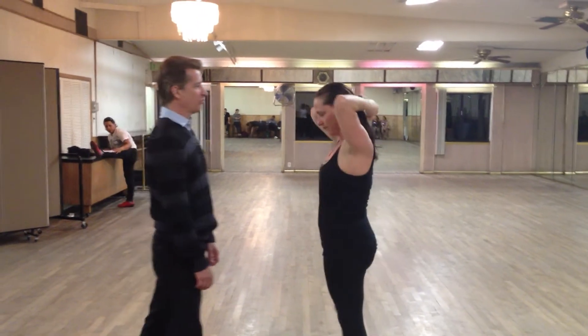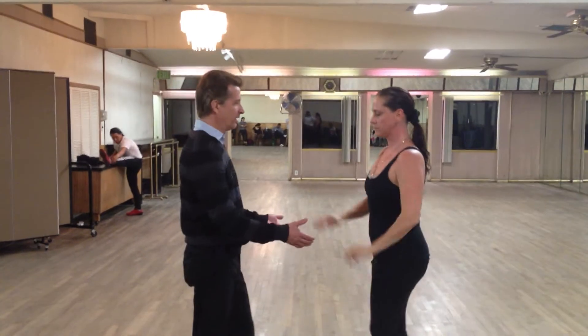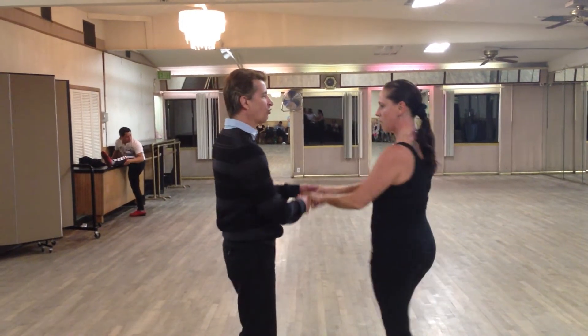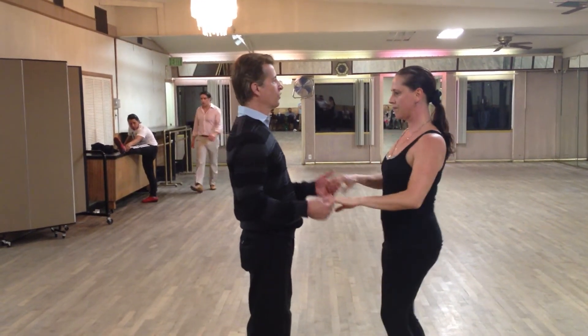A couple of different things that are very important when we're leading our turns: we have to get the girl to make sure that she winds up. So our one, two, three becomes one, two, three so that she's twisting. We need to get her to twist.